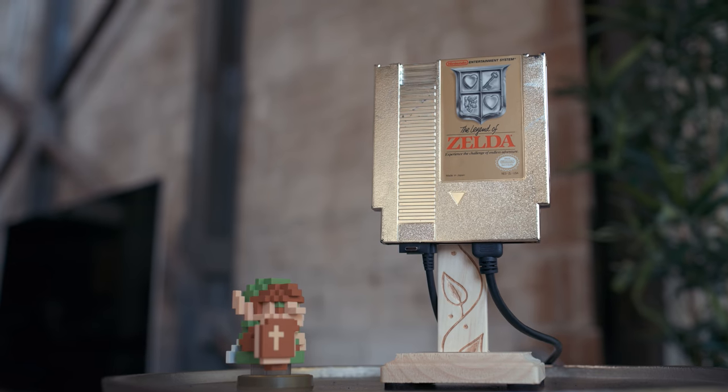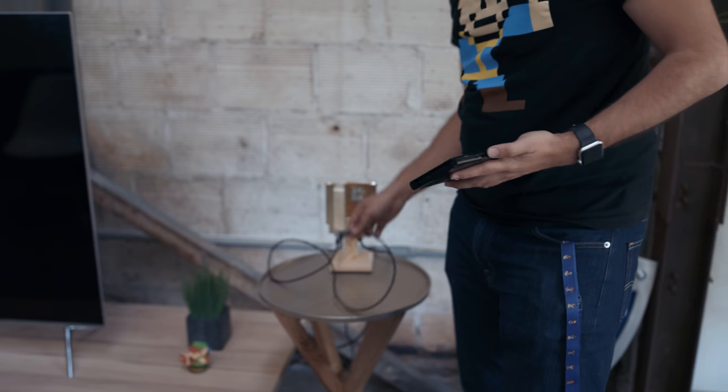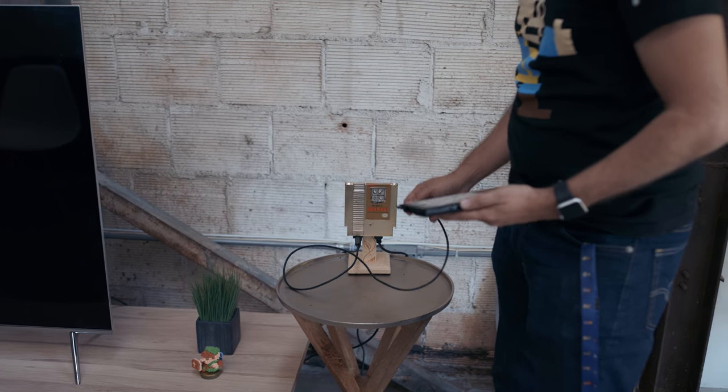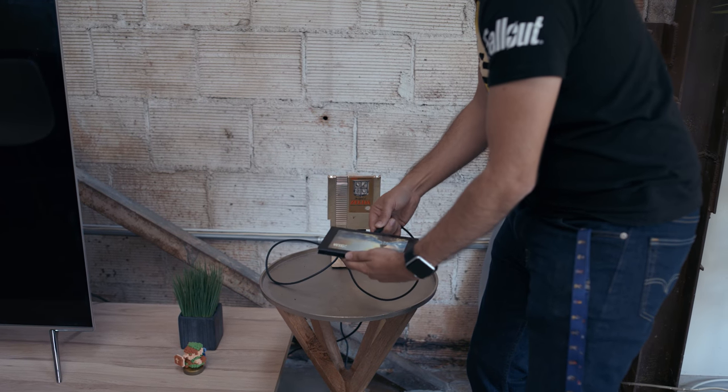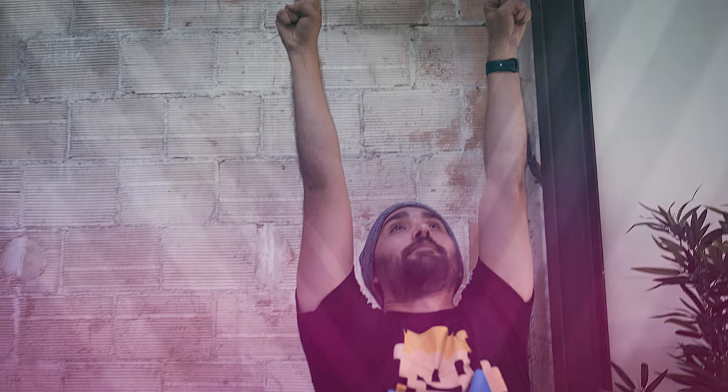After doing all this, we actually have a completed design. Now we just have to see if it works. When doing stuff like this, there's always the worry that while breaking things apart, we might have actually broken something beyond repair. We've got a little USB-C extension cable so it's not just docking right into the cart. Plug it in, and — success! Did you think it was gonna work? I did. I hoped. It did. That's all that matters.